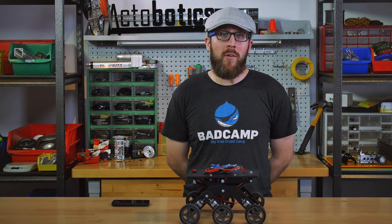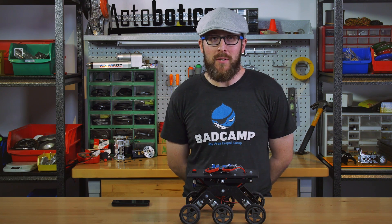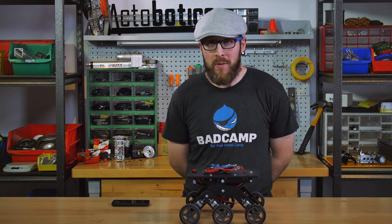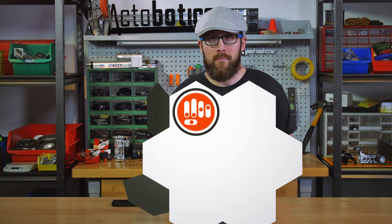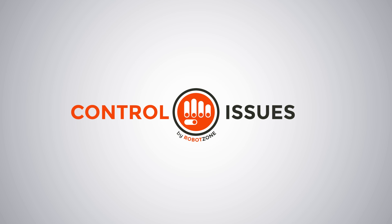Thanks for watching Control Issues. As always, we'll put links in the show notes to the instructables that goes along with this episode, as well as links to everything you need to do this project yourself. Control Issues is brought to you by RobotZone, inventing the parts for your ideas, and servocity.com, the place to go to buy the parts for your projects. If you've got questions or ideas for future episodes, send an email to tech at servocity.com.